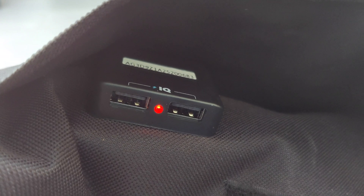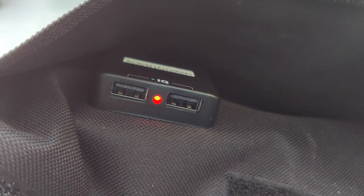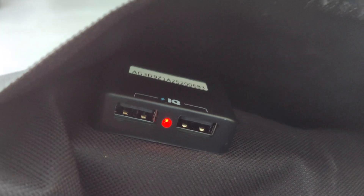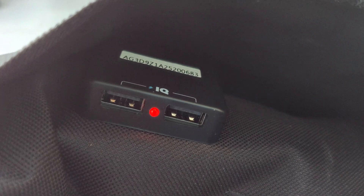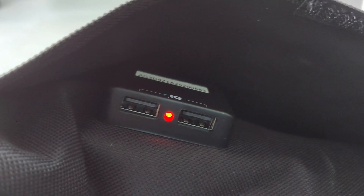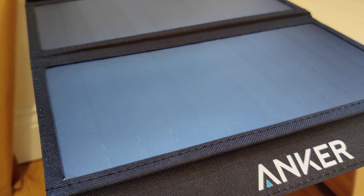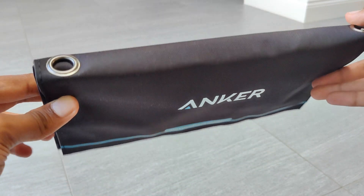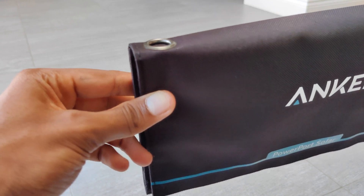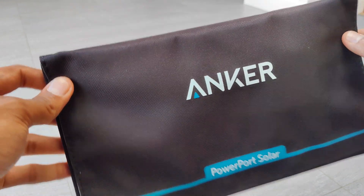In terms of the rate at which it charges your device, it's pretty good — it can charge at 21 watts, but this obviously does depend on sunlight. On an average day it would take longer to charge your devices through the solar charger, but that's expected so it isn't a huge deal. When compared to other solar chargers it is a bit faster, which is a good advantage of this portable charger.